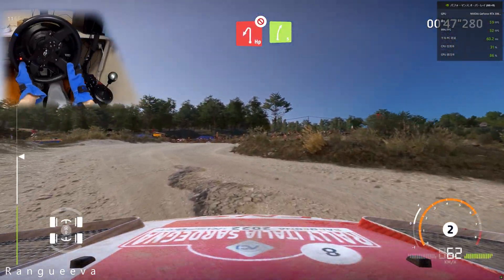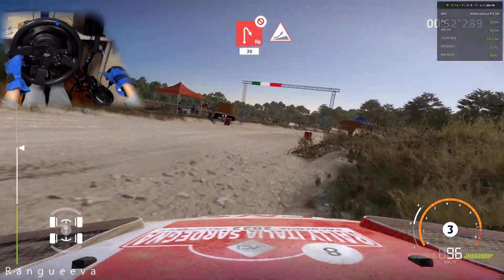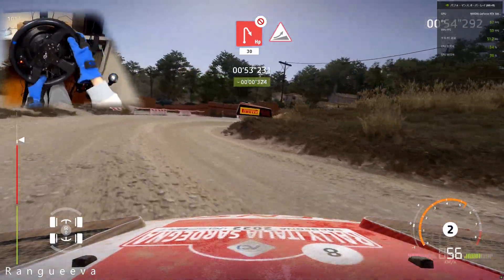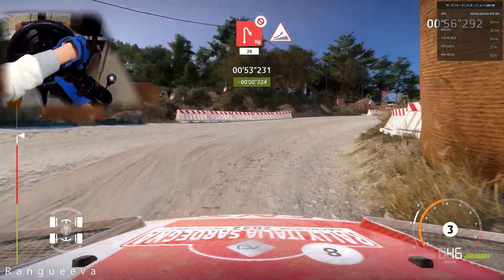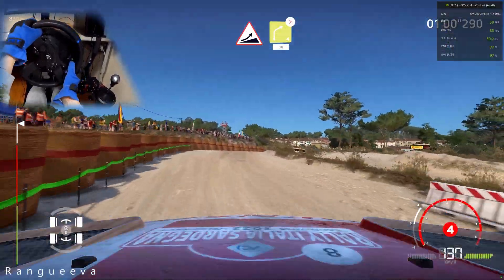And left 1, short, don't cut. And hairpin right, don't cut, 30, into jump. Right 4, keep out, tightens 2, short, 30.